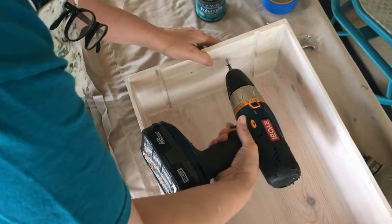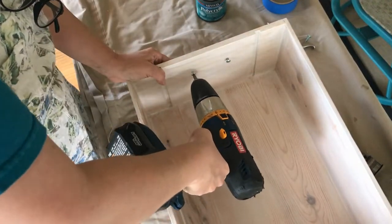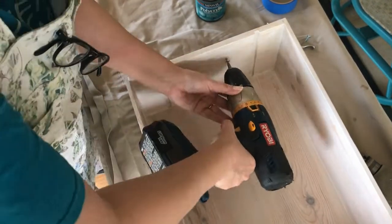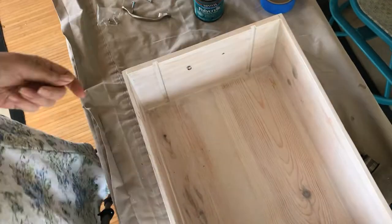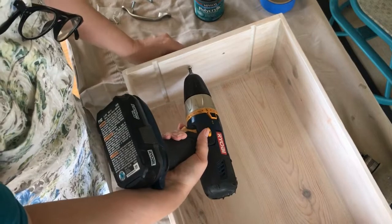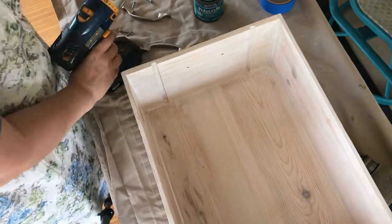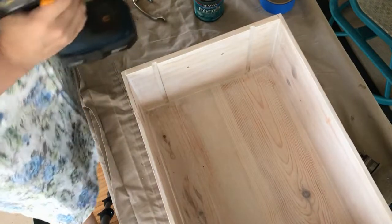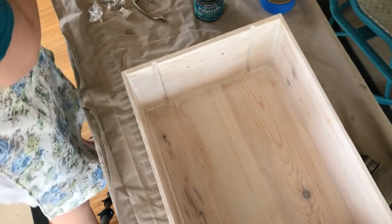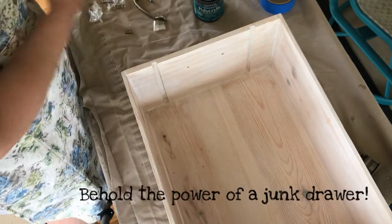Another lesson learned — I used the screws that would normally go into a standard drawer width, but this crate is not that width, so they were too big. But as luck would have it, I have a plethora of screws. Take two — I found this little packet from some project, no idea what.